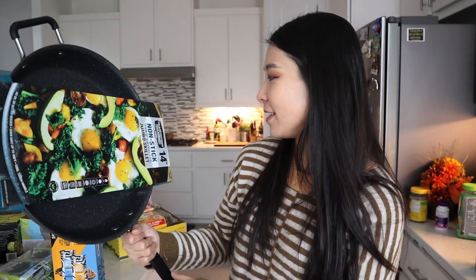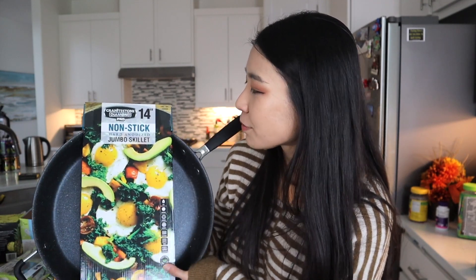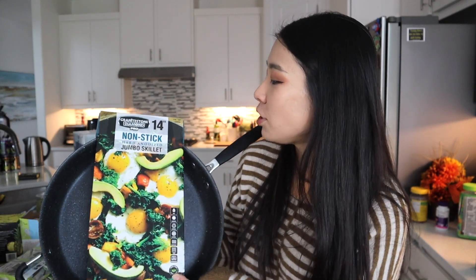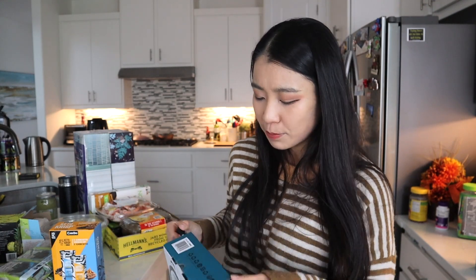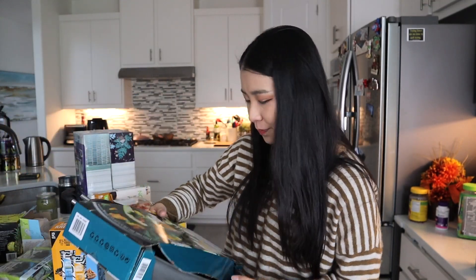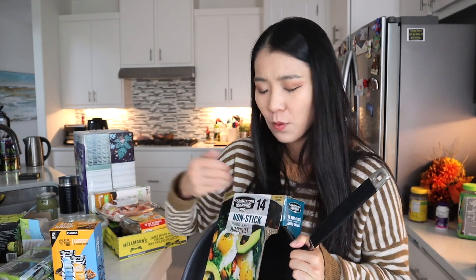The second item is a pan. This is from the brand Granite Stone Diamond Pro — it's a 14-inch non-stick hard anodized jumbo skillet. We've been using our Always Pan but it's a little small, and my husband kind of burnt it a little. Sometimes I need two pans when I want to cook something on the side without cleaning in between. I think this one was around $27 to $34. This is actually the second time I've bought something like this from Costco — I'm pretty sure I got a similar item back in grad school.